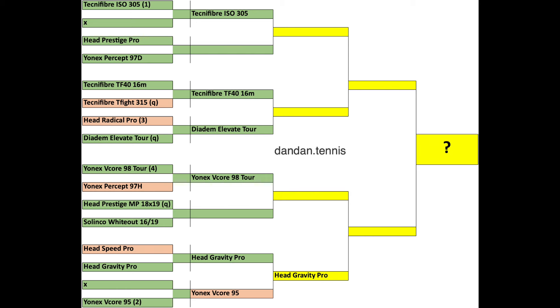The Radical Pro is maybe for flat hitters that want to hit with more penetration, kind of like a Speed Pro but with a bit more precision. The Gravity Pro is in my tournament of rackets and I love it, also the Prestige MP. So it seems I am a Prestige/Gravity guy, and maybe the Speed Pro is kind of the ending point where I'm on the edge of loving and not loving the racket.